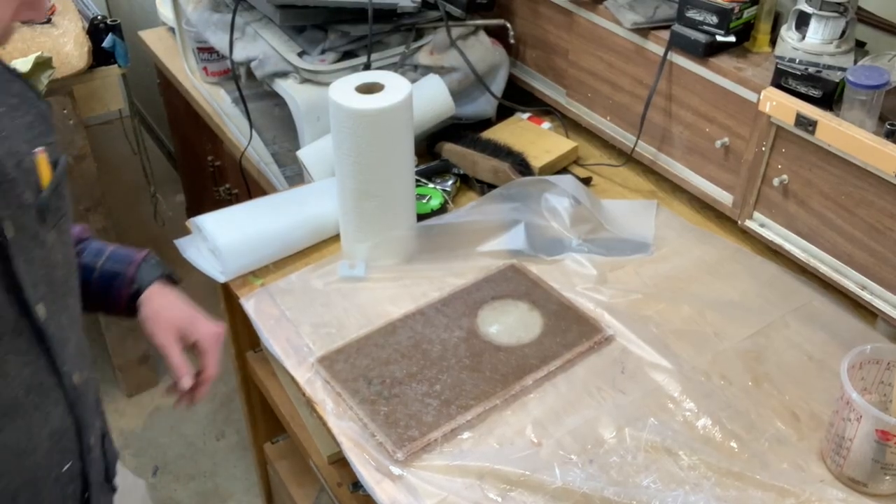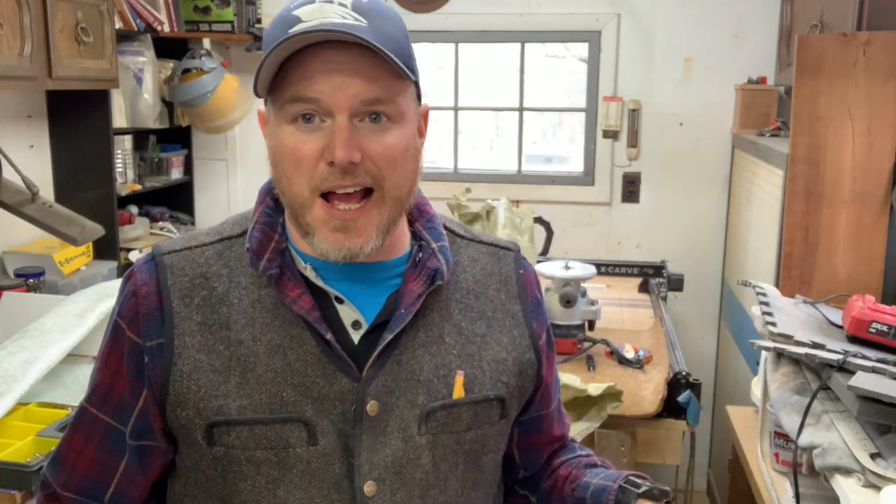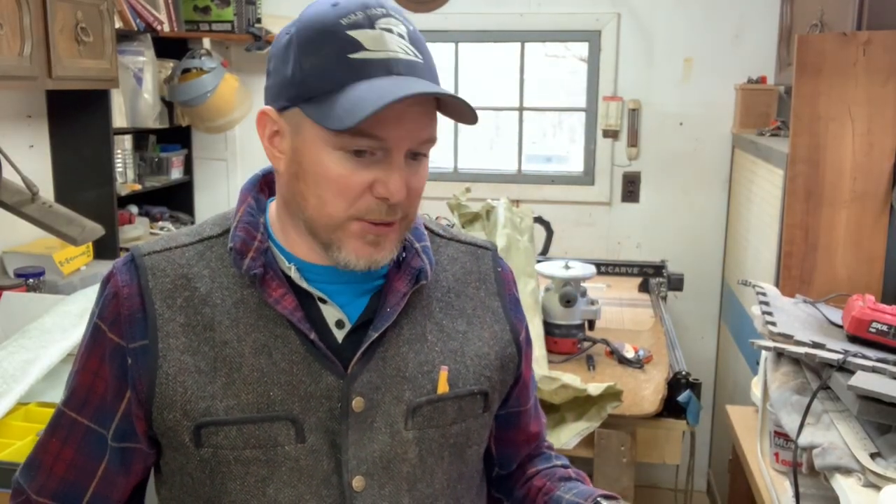That didn't come out too bad — it looks pretty good. I'm going to leave that and let it do its thing, and once it's dry I'll mix up some gel coat and go over the top. The gel coat is fresh and brand new, so it should cure up pretty good.